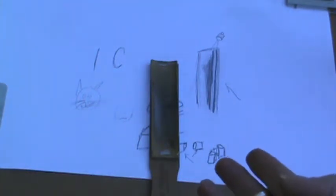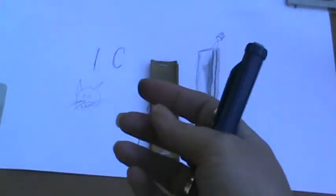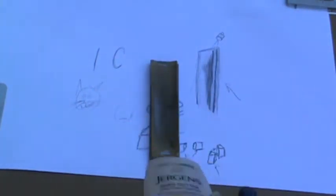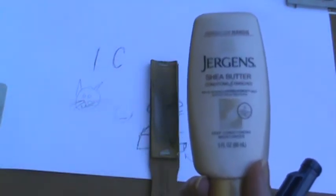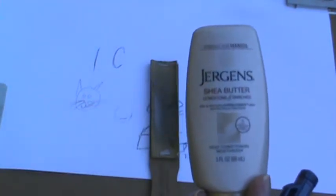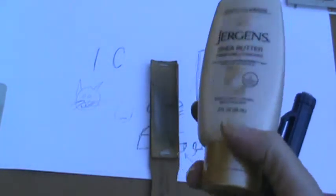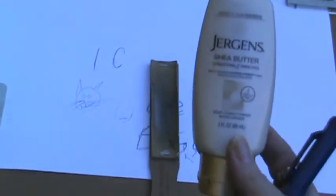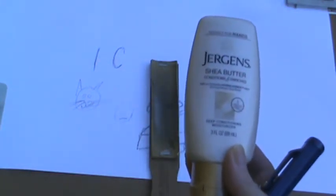Now let's work on C for your curves. Here I've got some hand lotion. You can see these curves — it's not straight. Across the top it is straight, but the sides are curved and rounded, and same with the bottom. Normally if I'm going to look at this I would lay it flat and look at it — that would be the best way to work on shading and getting dimension to pop.